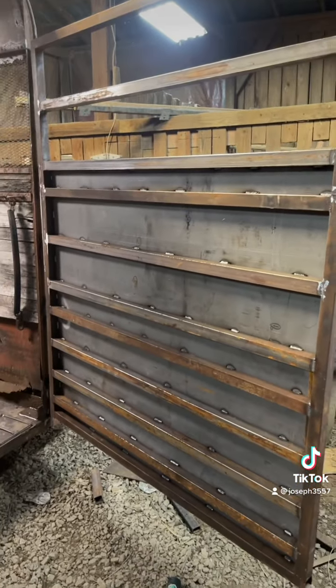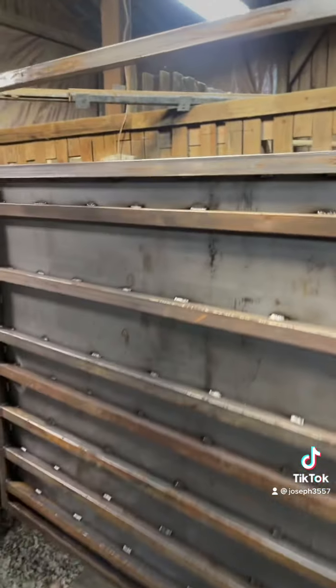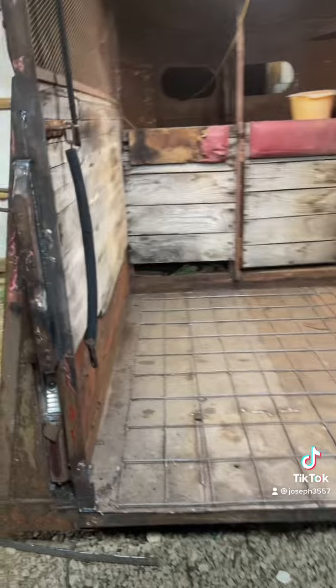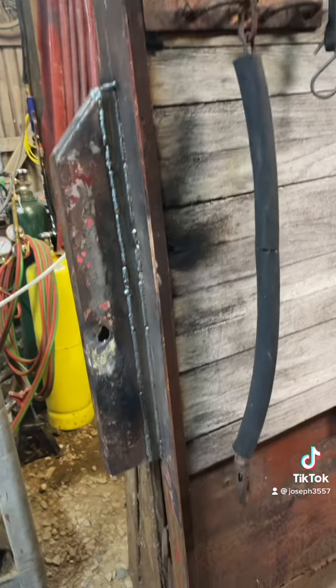The door opens up decently. It has to have a little bit of help. My latch was the old latch and I just cut the new hole in it.